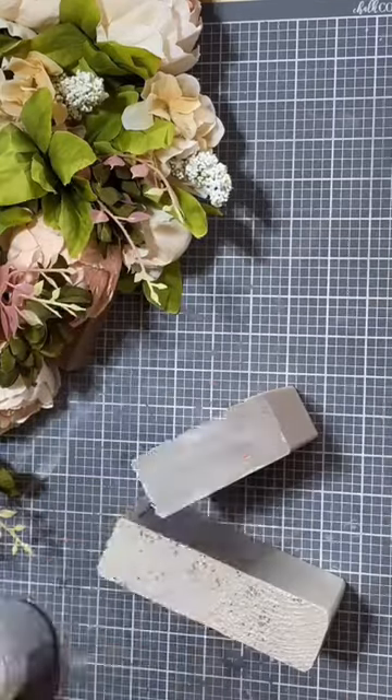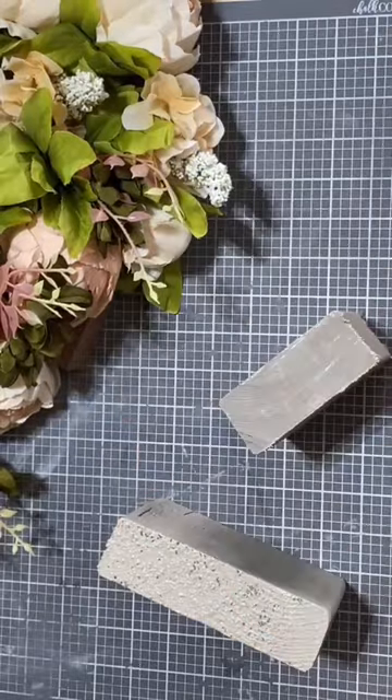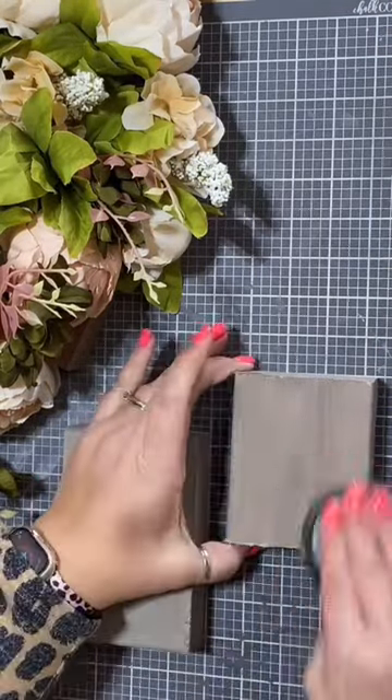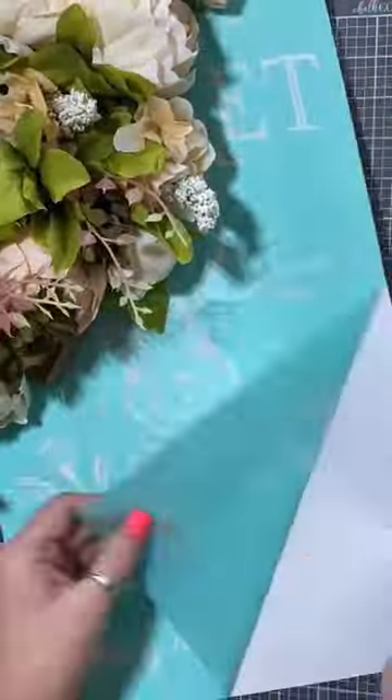I'm painting these wood blocks with just some folk art chalked paint in Castle — that's the color. And now I'm going to wax the surface. These are just some wooden blocks we had left over from some construction at our house.